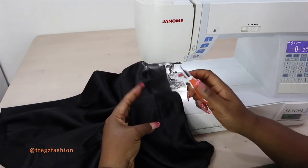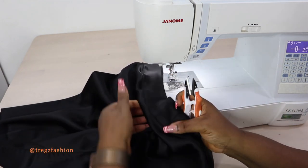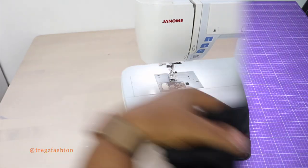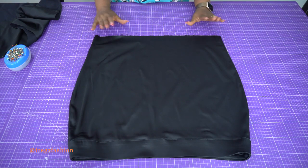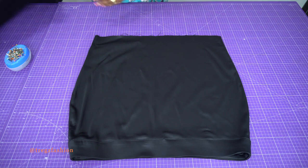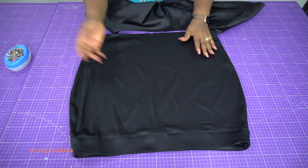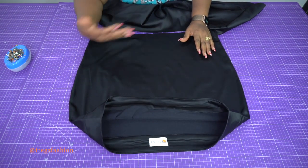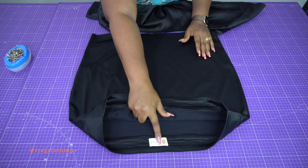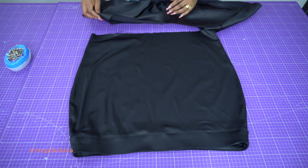Cut off the loose threads, then take it to the ironing board and give it a very good press. The next step is to attach our flounce to the skirt. Take your flounce and place it — you'll have already identified which part you want as your back. Choose one side as the back; it depends on you, since the front and back are about the same.